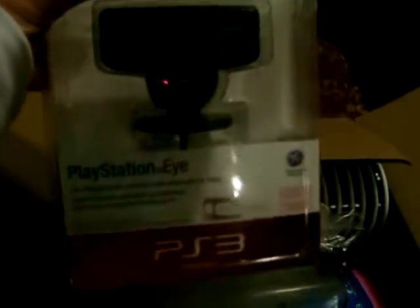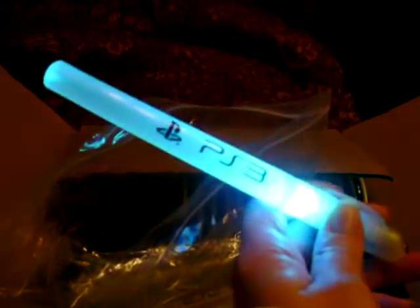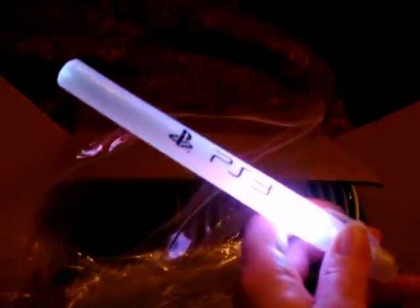And underneath that, of course, is the PlayStation Eye. These here look like some gold sticks with the PlayStation logo on them also — got some cool looking strobing action going on. And got some hats here to put together, say Happy New Year on them, bunch of different colors there.